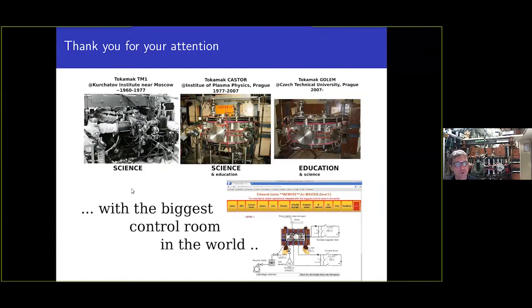I have shown you the three stages of this tokamak: from the Kurchatov Institute near Moscow, to the Institute of Plasma Physics, and now the educational era at the Czech Technical University. We are the smallest tokamak in the world, preferably the oldest for sure, but with the biggest control room in the world since it can be controlled from any internet device. Thank you very much — that's all from Prague from Tokamak Golem.